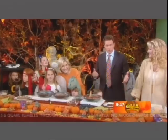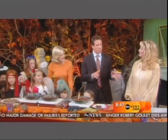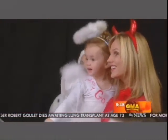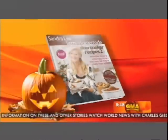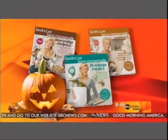Oh, yes, absolutely. Because you're going to have food, right? Everybody wants to eat. Why not make it theme-sensitive to Halloween? A good idea, right? Of course, it's not mine, because we have Sandra Lee, the host of Semi-Homemade on the Food Network, the author of not one, not two, but three new cookbooks coming out? That's scary right there.